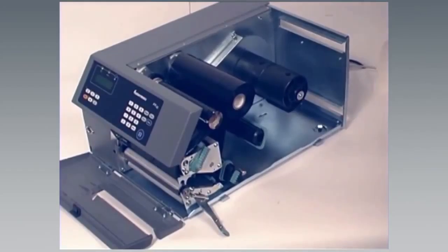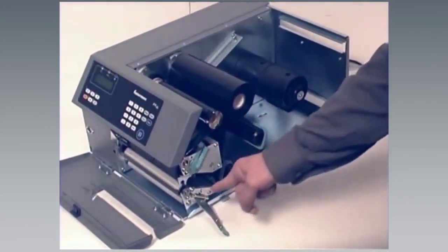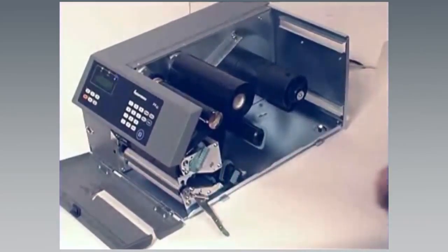Assuming that there is already media in the printer, turn the printhead lift lever clockwise to lower the printhead. If media needs to be loaded, don't perform this step and the following two steps.